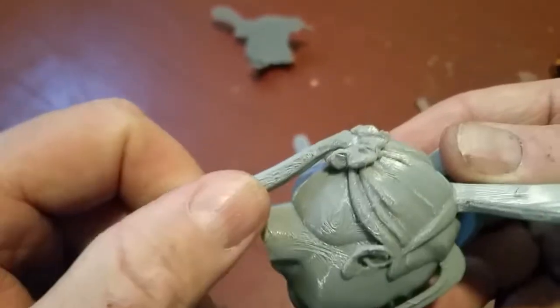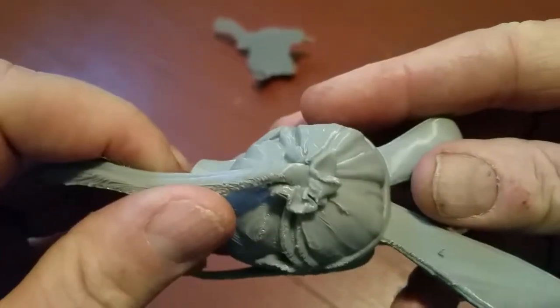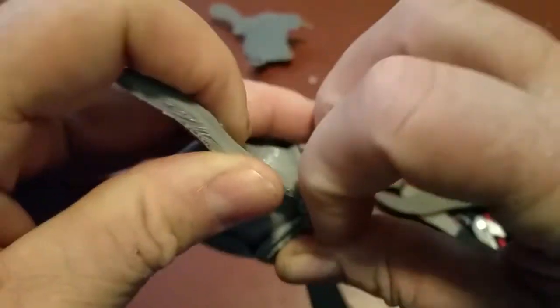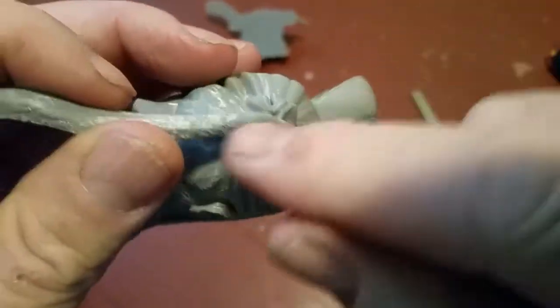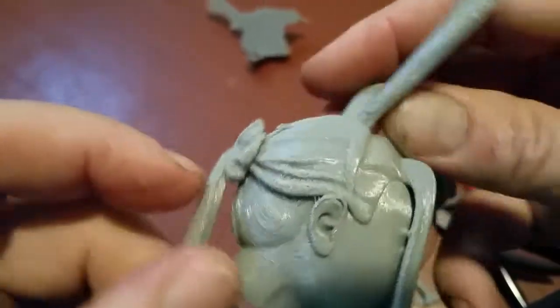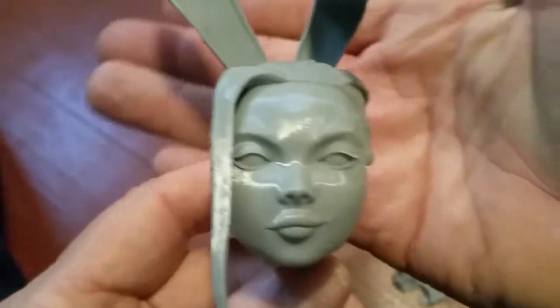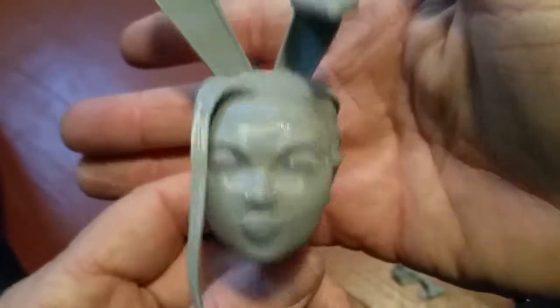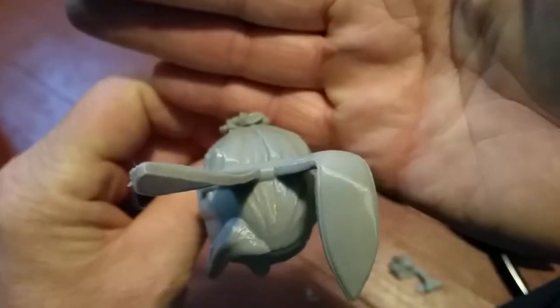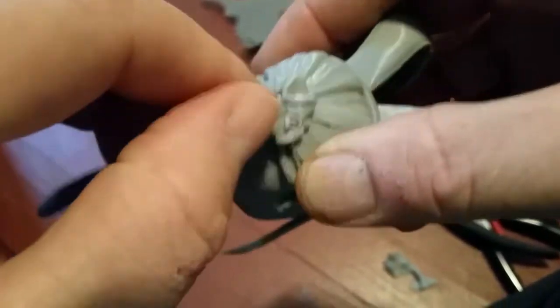This can be filed down a little bit, nice and smooth. This is why I didn't really want to put contact areas in here — these supports are never good. But overall, that's a successful print. The ears came out real nice, bow ties there too. I'm going to clean this out.